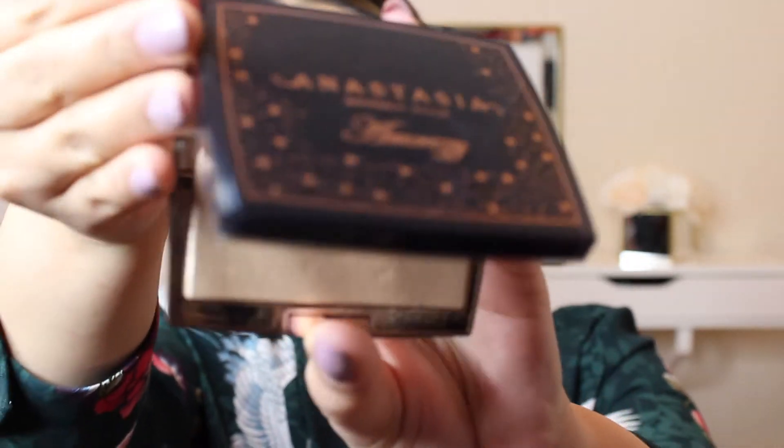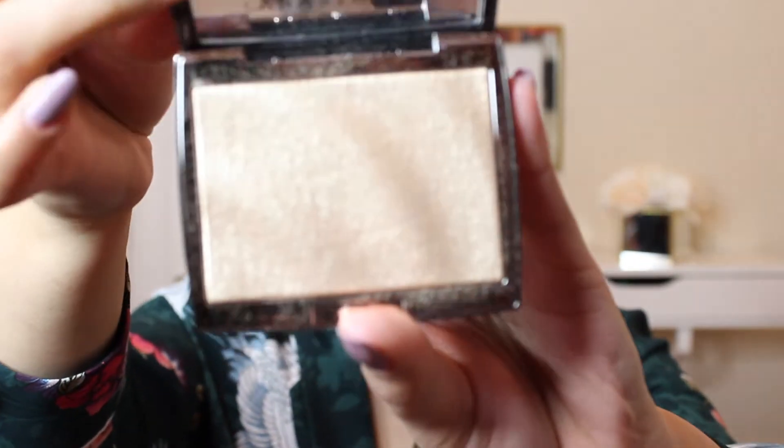I'm going to take the Anastasia Beverly Hills and Amrezy highlighter — this is the highlighter I've been using a lot lately. I'm going to apply that with a Sephora double-ended brush, using the more tapered, pointier end, and I'm just going to do this on the apples of my cheeks and work it upward.